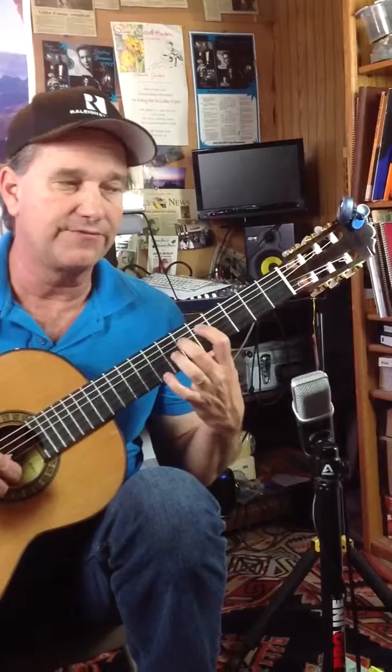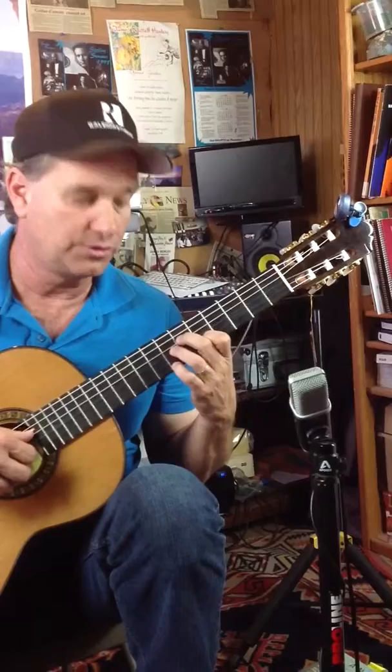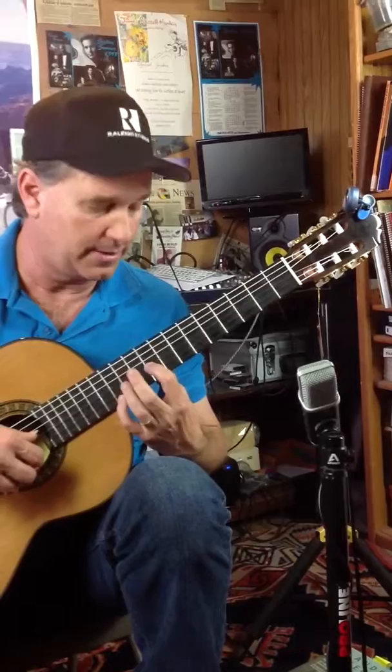This next chord is going to be a G sharp — 6th fret, 4th string, 3rd string, 7th fret, 1st string, 5th fret. It goes to this chord, which we just described: 3rd string and 1st string, octave E's, 9th fret, 12th fret, short bar on 9.